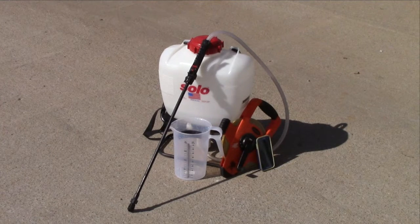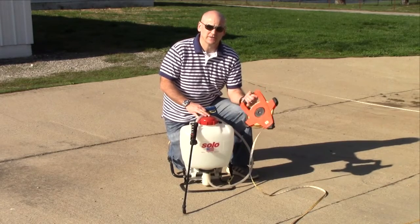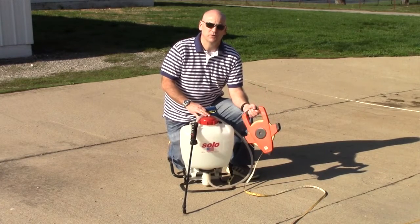The method we will be showing is also called the 1/128th method because we will be using an area that is 1/128th of an acre. To calibrate backpack sprayers, all you will need to do is measure out a square that is 18.5 by 18.5 feet.